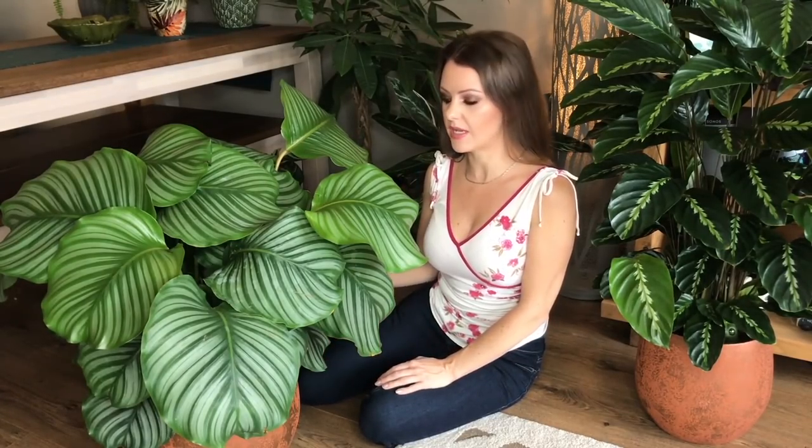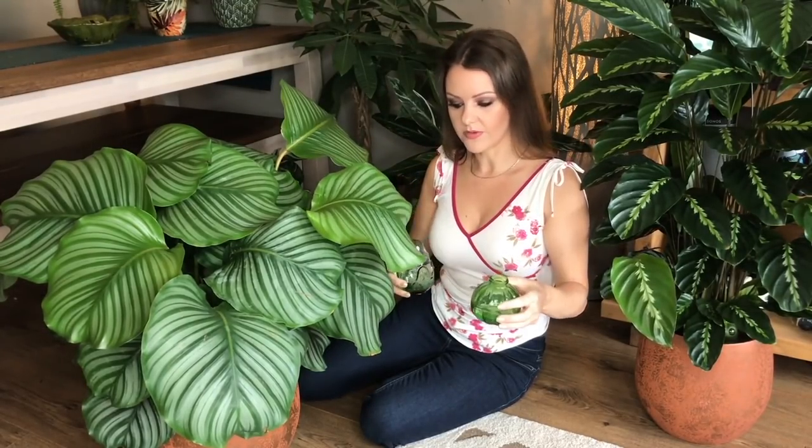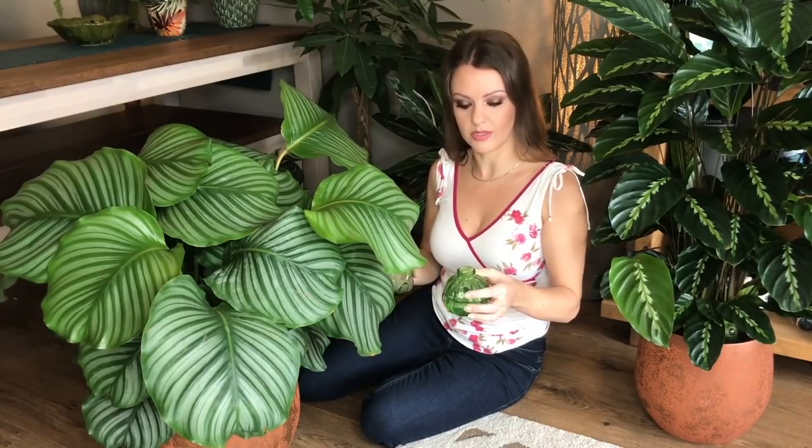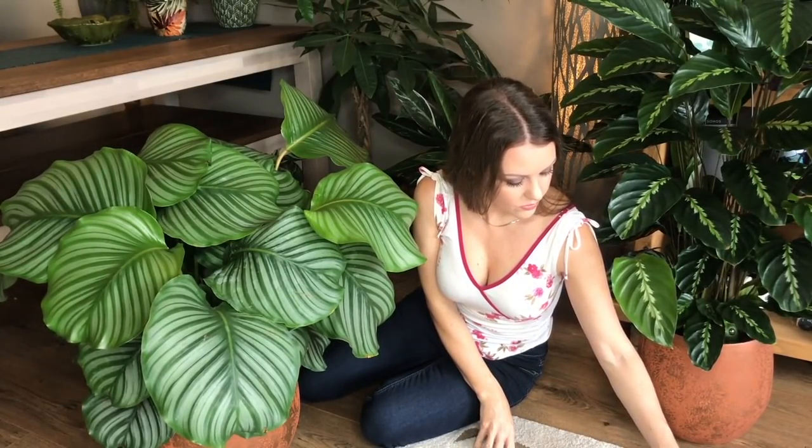If you don't have high humidity in the room, I've got a few tips for you. You can either group your plants together — if you've got a selection of plants that like high humidity, put them together and that will increase the humidity. Another thing is you can sit little bowls of water around your plants. I just use these little glass vases — if you literally sit these around your plants that will increase the humidity, or you can use a bowl or cup or whatever.